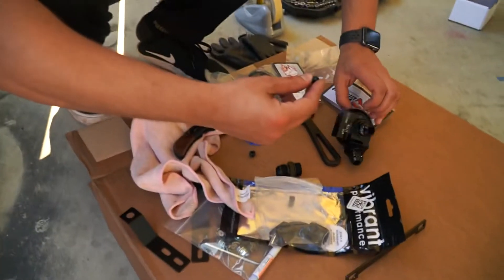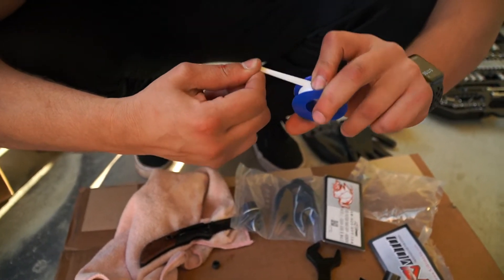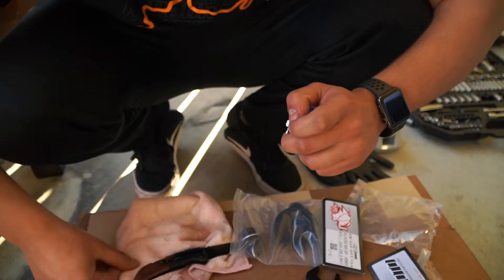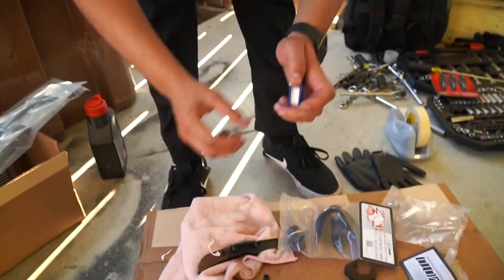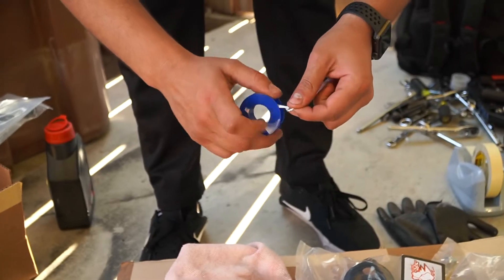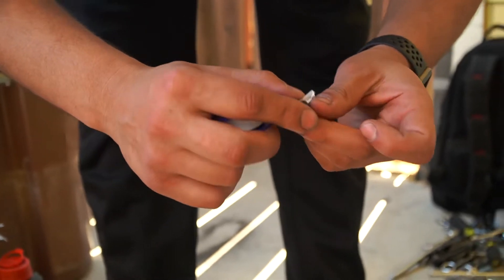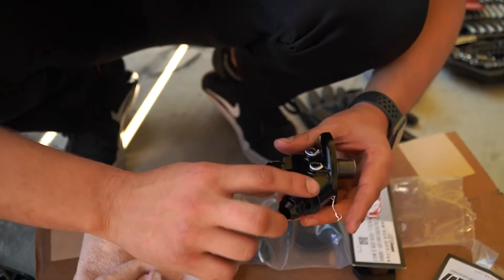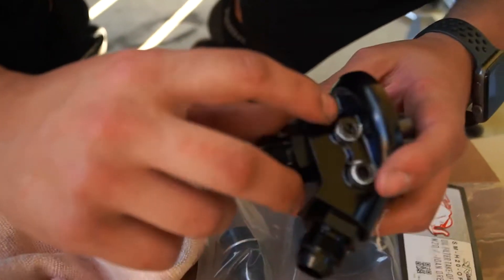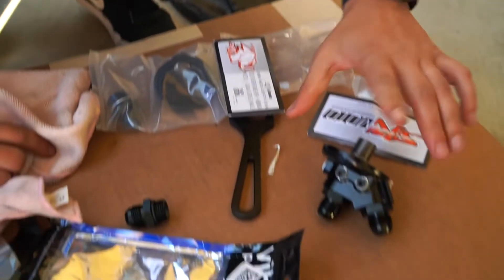Now we're going to put these plugs back in here. You will need some Teflon tape so you can seal them properly. We need some Teflon tape so you can seal them nicely. All right, we already put this adapter in here and we put the plugs in with some Teflon tape. My Teflon tape doesn't look the best but I think it will be fine, so this piece is ready to go.